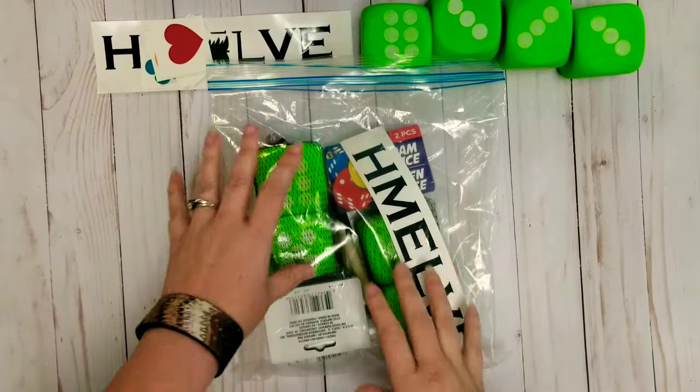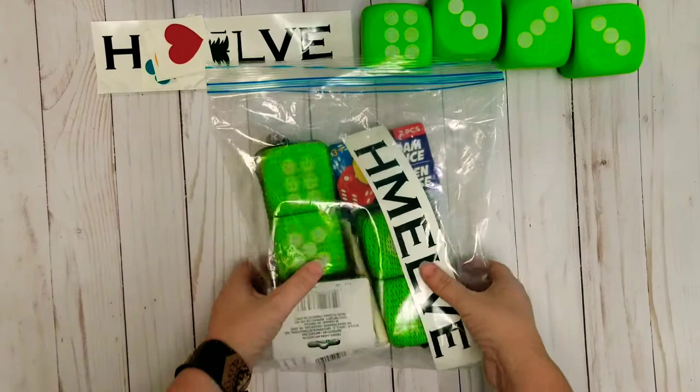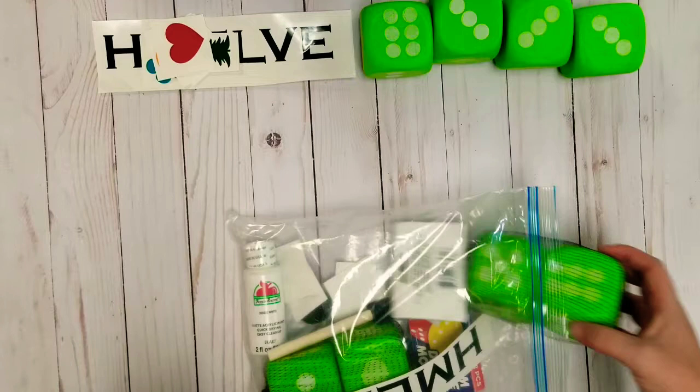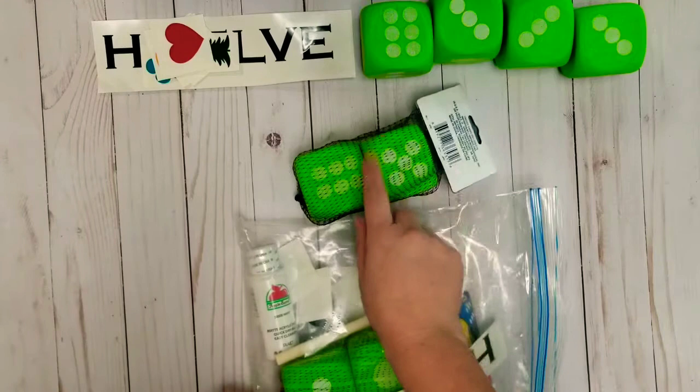All right, so we're going to be making our home blocks. This is your kit that you're going to get. There will be instructions in there — I recorded this video before the instructions were printed, so yours will include instructions. It'll come with everything I'm about to take out of the package here, so there are a couple of other materials you're going to need, but for the most part everything is in your kit.